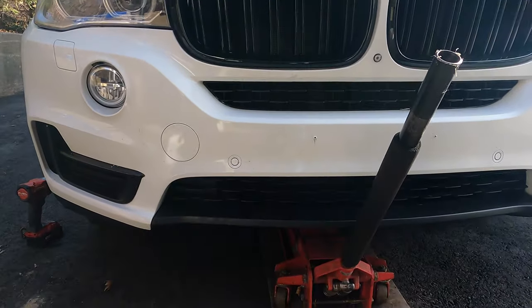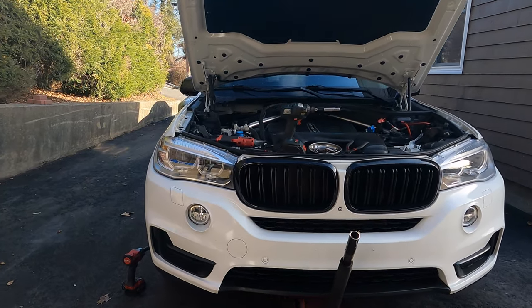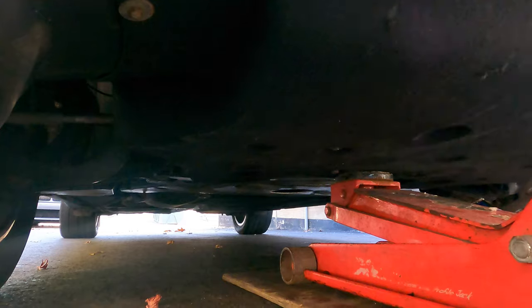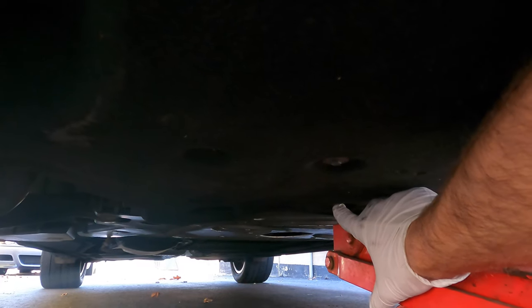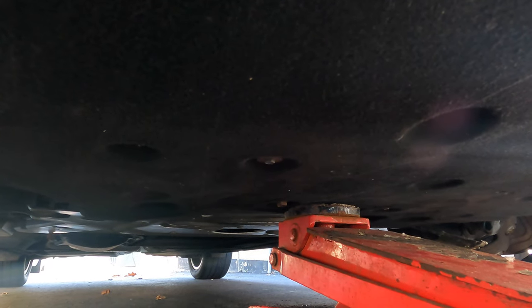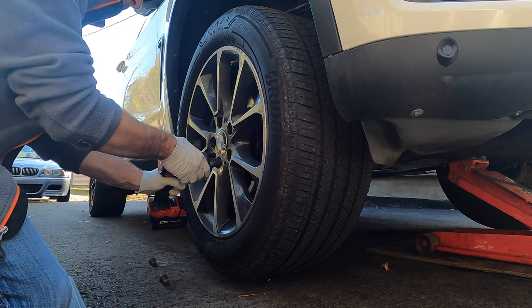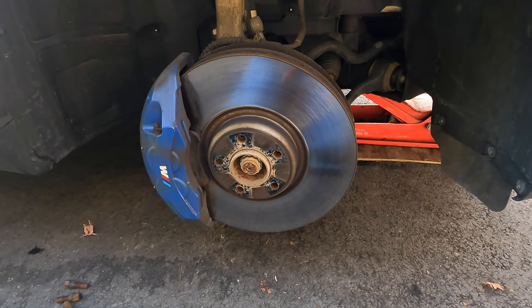If you're doing this job without a lift, you need to get the front wheels off the ground. A great tip many people don't know about: on the F15/F16, there's a hidden center jack point in the middle with two bolts — one on each side of the jack. You can place your floor jack there and safely raise both sides at the same time, which is very convenient.